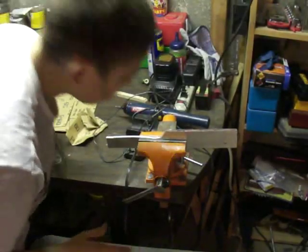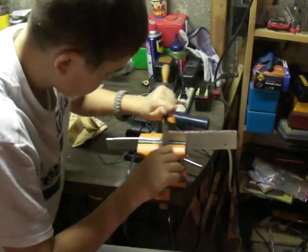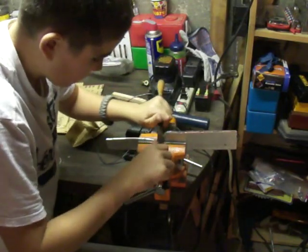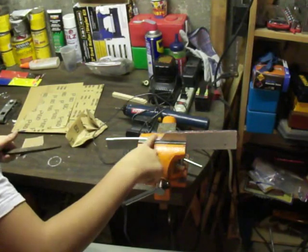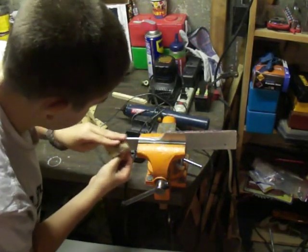So we're back. We added a little bit more shape to this with the file work. See, nothing beats the old-fashioned way. We were gonna use a sander but we thought the old-fashioned way would be a lot nicer. We'll line it up a little bit more, and at the end we're just gonna use a little electric sander — that will be faster.